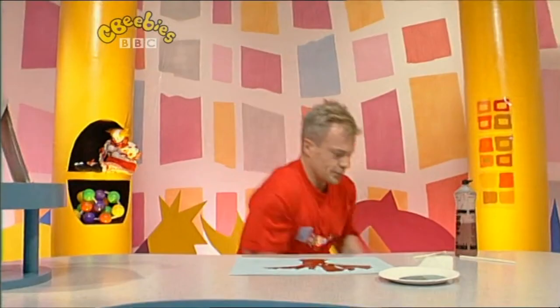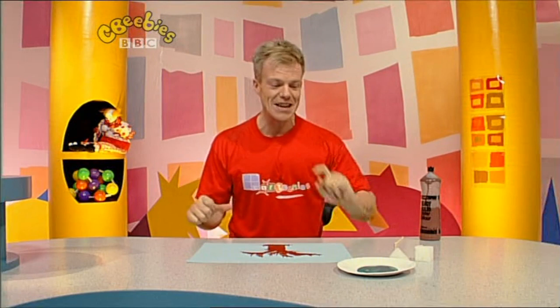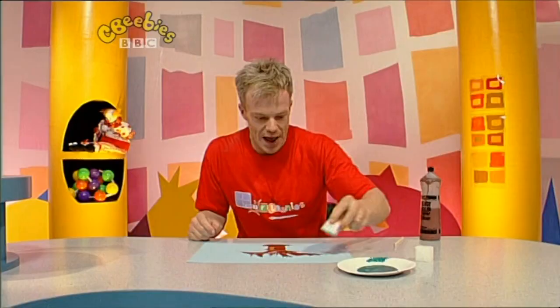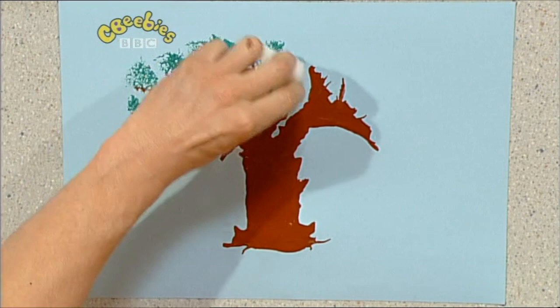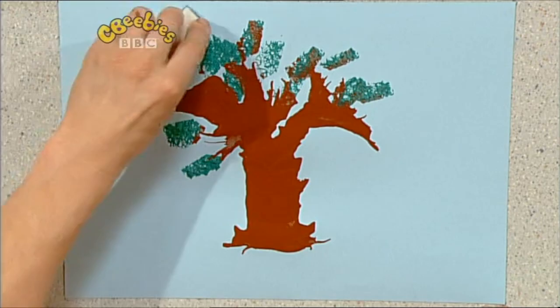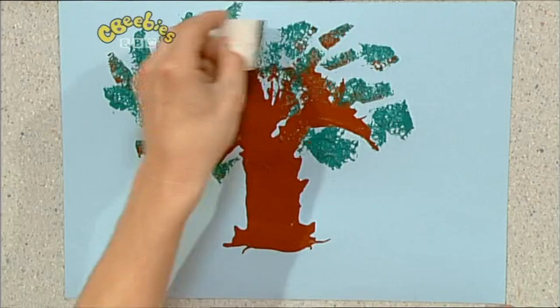Small picture. Right, let's give our tree some leaves. Now, a bit of sponge, a bit of green paint, dab it on, and just splodge on your leaves. Look at this. Put some more on down there. Oh, lovely, just splodge them all on everywhere. Perfect.